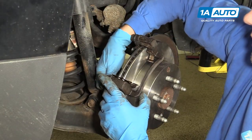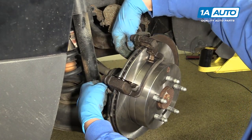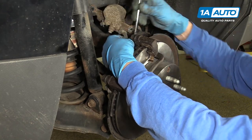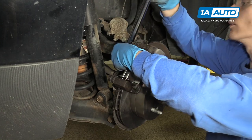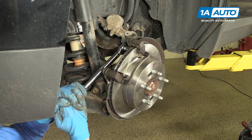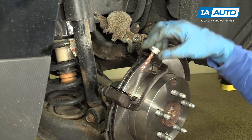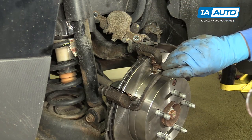You want to reinstall your two caliper bracket bolts and hand tighten them first, and then you can go back with your wrench or your ratchet and snug them up. Now we're going to use our torque wrench to torque these two bolts to 92 foot-pounds. Now we're going to put a little bit of anti-seize on the caliper slides. You don't want to get any on the rotor itself, because it will obviously affect your braking.